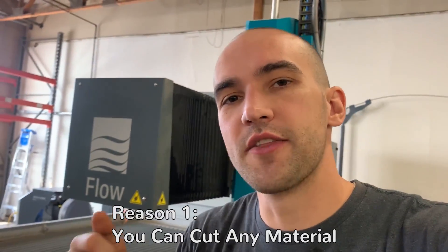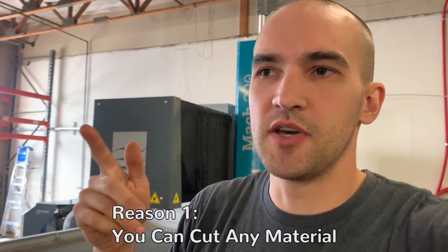Reason one why you need a water jet: you can cut any material. Other cutters like plasma or EDM require the material to be conductive, but with a water jet you can cut whatever you want. We've cut bowling balls, spiders, bone, fiasco, fruit — it doesn't matter what it is. As long as you can get it on the table and fit it under, you can cut it. You aren't limited to just steels.